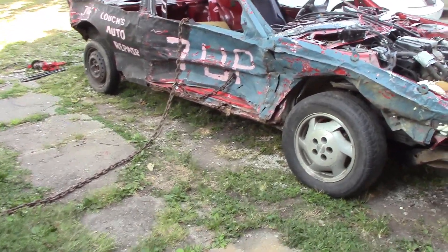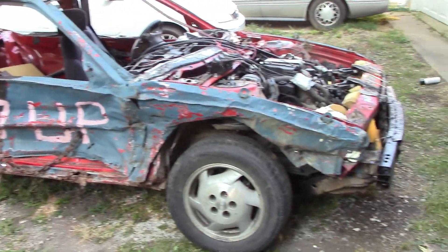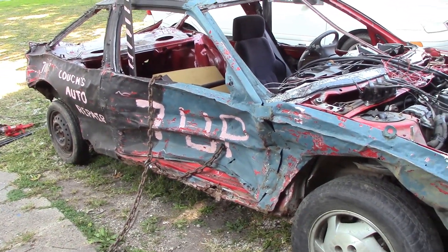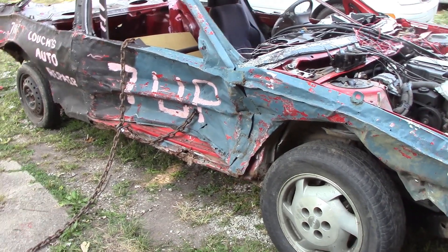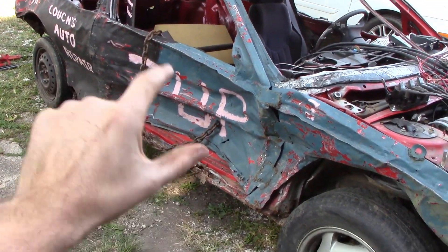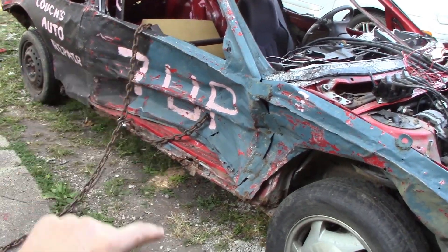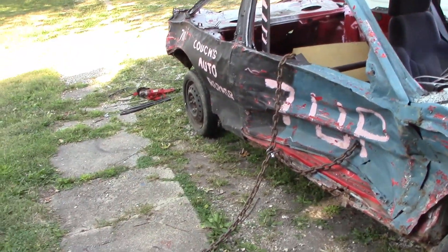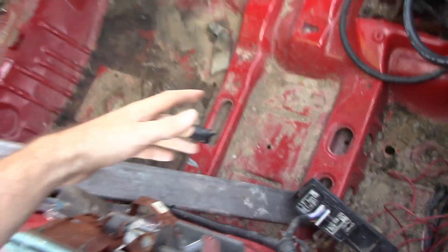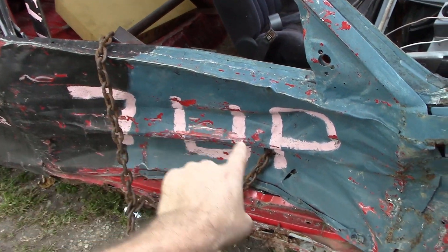Alright guys, as promised I'm gonna film us attempting to pull the door out on the Cutlass. The only other time I've tried this was with my full-size green Lincoln — we had a chain wrapped around the door on the inside and yanked it out. The problem was the top and bottom of the chain squeezed together and actually pinched and crushed the door as we pulled. So this time I have a big piece of square tubing in here that the chain runs through, to distribute the surface area so the chain can't suck down any tighter than the length of the tube.